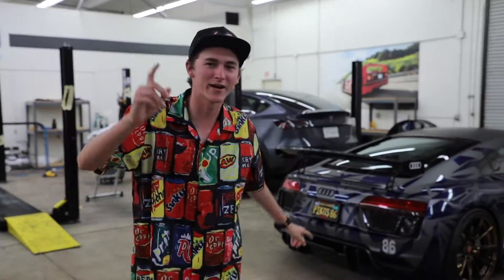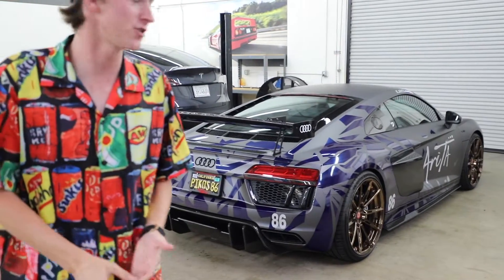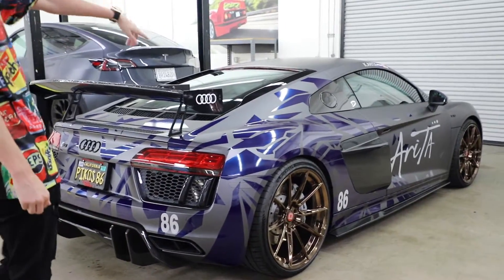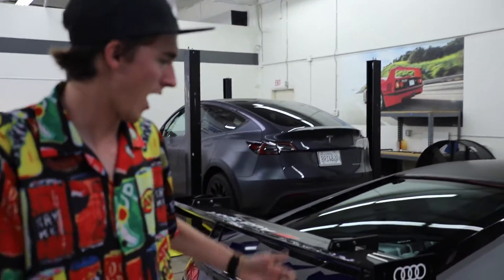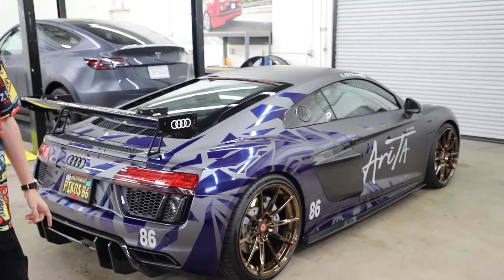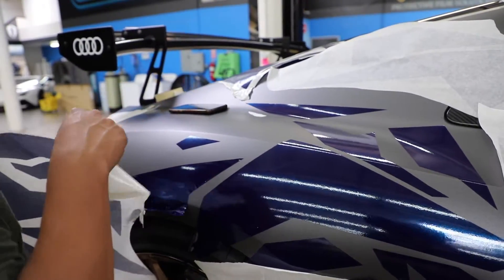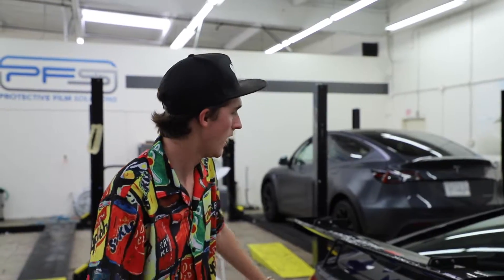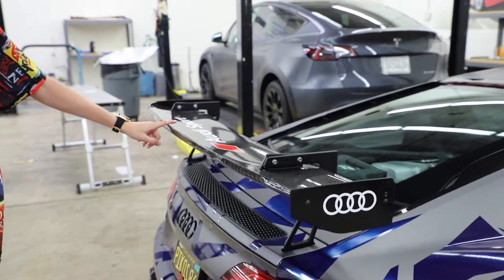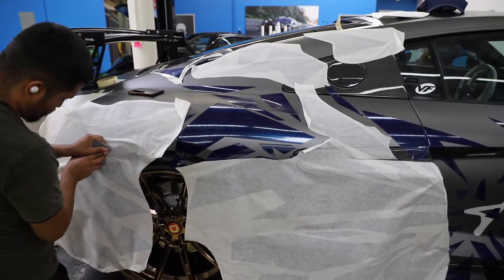R8 V10 Plus — our boy Kevin is here to take delivery of it. We literally finished it yesterday. He hasn't seen it in the completed stages yet. This car was originally wrapped gray at least a year ago, and he showed us this idea — we matched the blue to his other car. They also added the rear wing, the LMS style wing, which is an OEM Audi part. A couple other things, but you can see this is a pretty wild wrap from our in-house designer Brian who designed it.